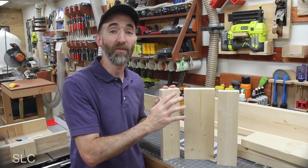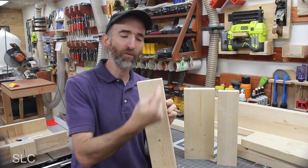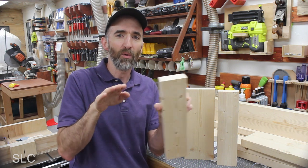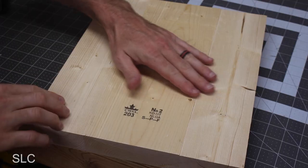At this point I could just assemble these boards as is, but since this is going into a church, I want it to look a little bit nicer. So I'm going to run each of these through a table saw and remove an eighth to a quarter of an inch off of each side. That should let each of the boards match together a little bit nicer. That's much nicer.